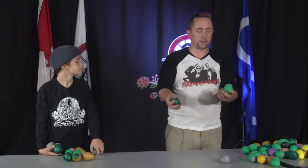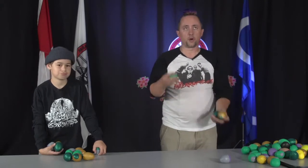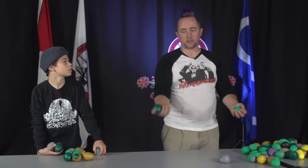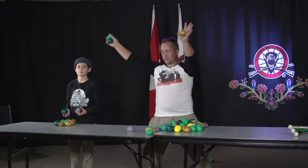Just watch me for one moment, Mason. You're going to throw — one, two, three, four. Or throw, throw, throw, catch. If you stop at four, then your brain remembers the success and it's super awesome. So give it a try.